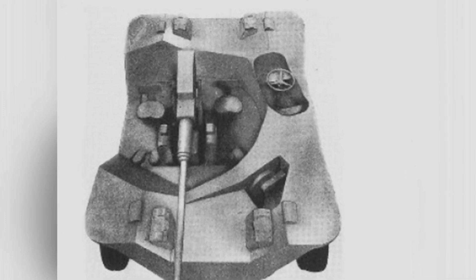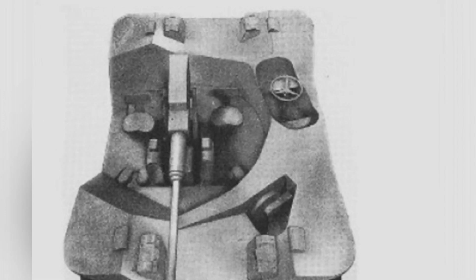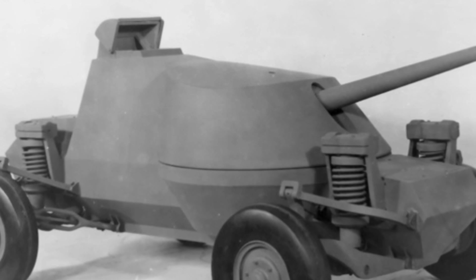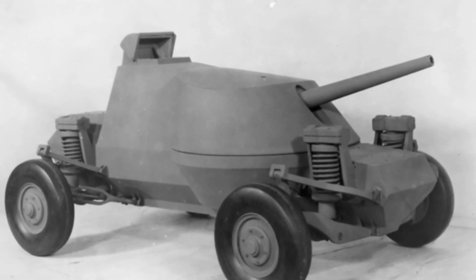In addition, some people have pointed out that a jumping tank is impractical in actual use because the crew members inside the tank often cannot accurately judge the height of obstacles and other numerical values. If the jumping height is misjudged, the tank could easily collide with obstacles, causing significant damage. Therefore, a jumping tank is not feasible.